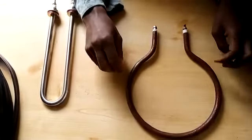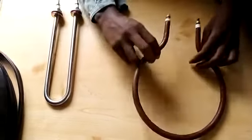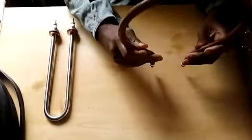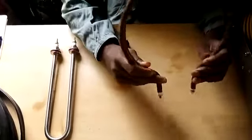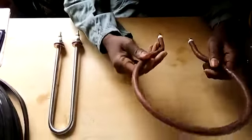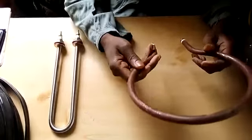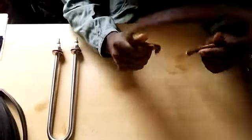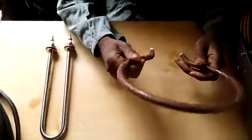Hello everyone. Welcome to another exciting tutorial from Lilay Import and Agro Consultants. What we're looking at today is simply a heating element. This one comes in different wattages depending on how much heat one wants to use for the intended purposes.